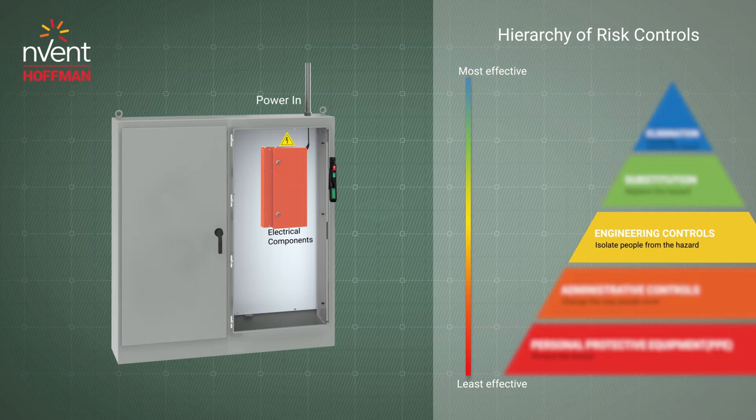An internal disconnect shield reduces the risk of accidental contact with the line-side of the disconnect, but the risk is still present inside the enclosure.